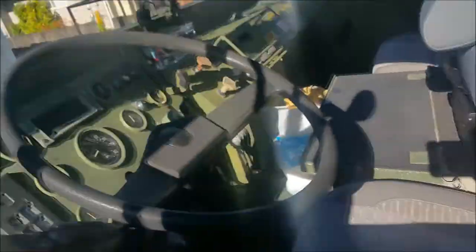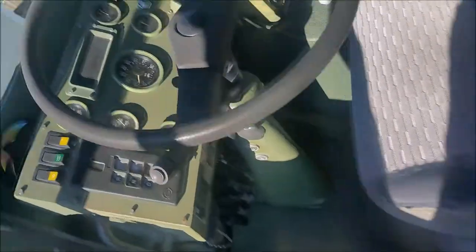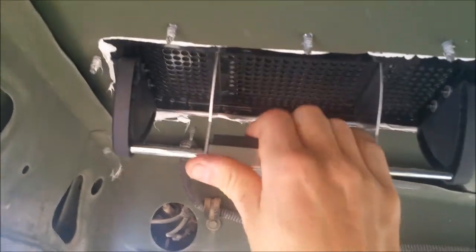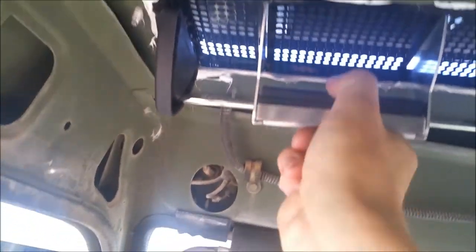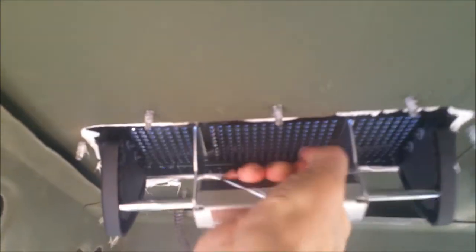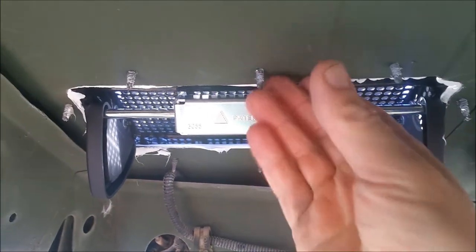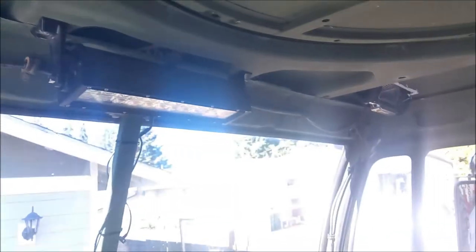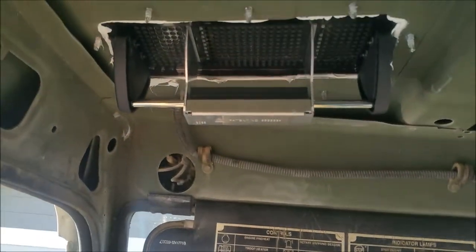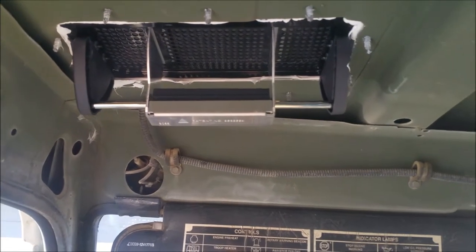Inside the cab, I got it all vacuumed out. This is what the vents look like on the inside — not very pretty but extremely functional, because these will open in any direction you want. If you want air forced on you, you can do that; if you want to ventilate and suck air out, you can do it that way too. There's one on each side — pretty handy ventilation, and they're only $35 each on Amazon. Look for horse trailer vents — they're made out of aluminum.